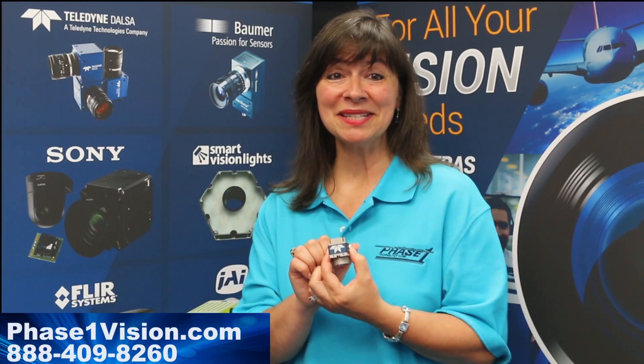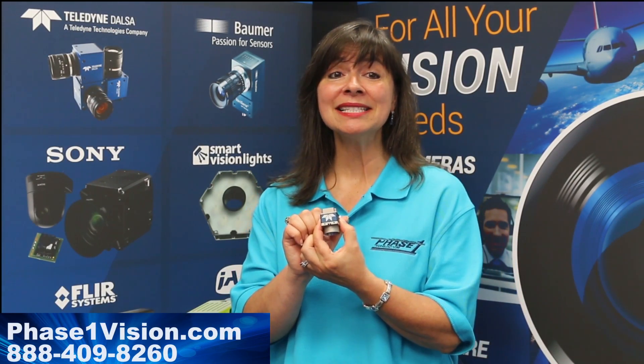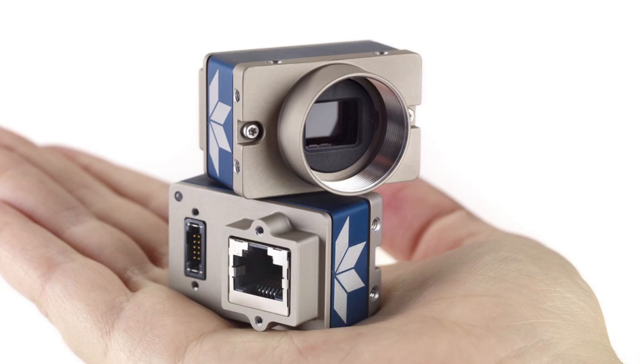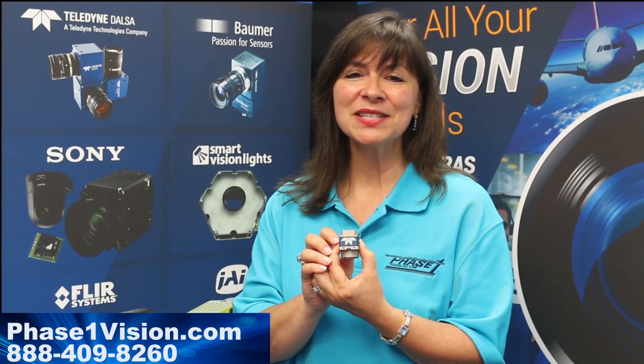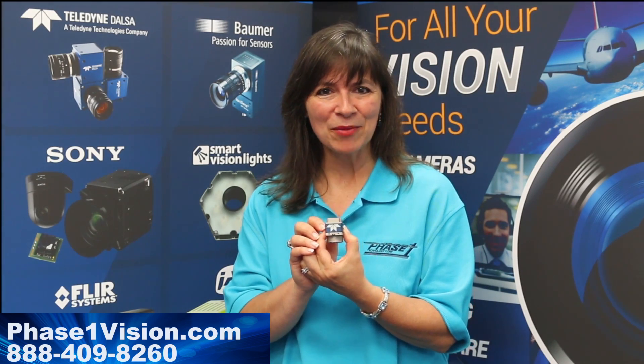Welcome to Machine Vision Moment. Today's Machine Vision Moment introduces you to the Teledyne DALSA Genie Nano, one of the smallest cameras on the market today. This micro-sized camera offers sensor sizes from 1 megapixel to 8 megapixels without ever changing the dimensions of the camera.